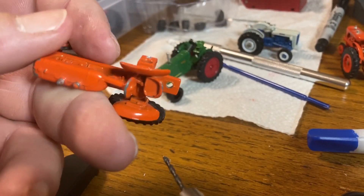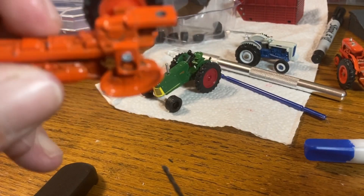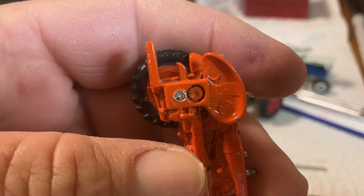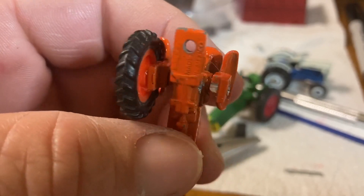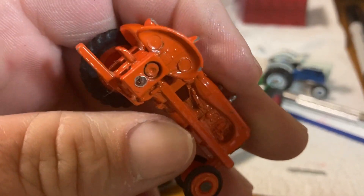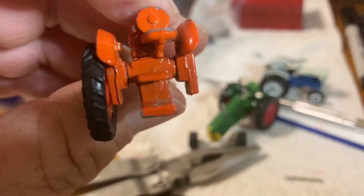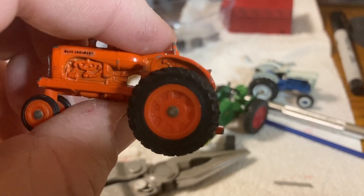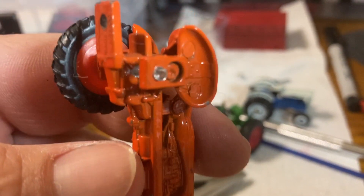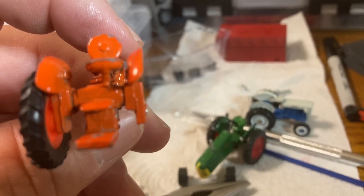We're drilling out this Allis axle that broke off — drill a hole through it and try to put some wheels on it. I'm probably going to end up drilling through the whole tractor. I know it's an Allis, it's supposed to have drop-down boxes, but the wheel broke off and there's not much of a way to get a pin in there to put it back together. So we might end up popping the other side, drilling the whole thing clean through, and putting a solid axle in it to fix it and make it functional.